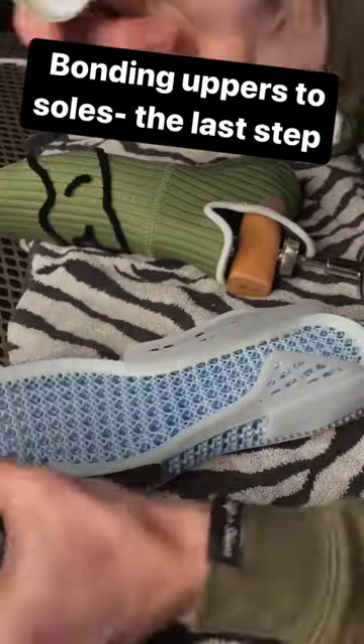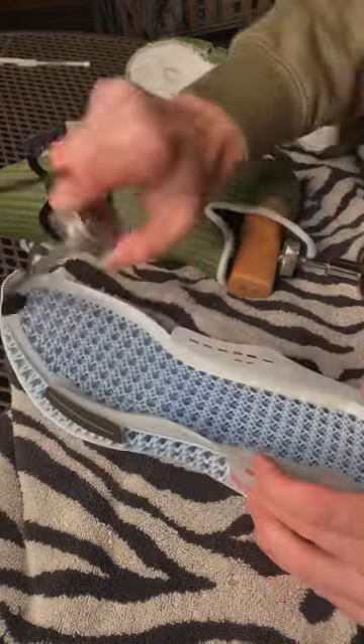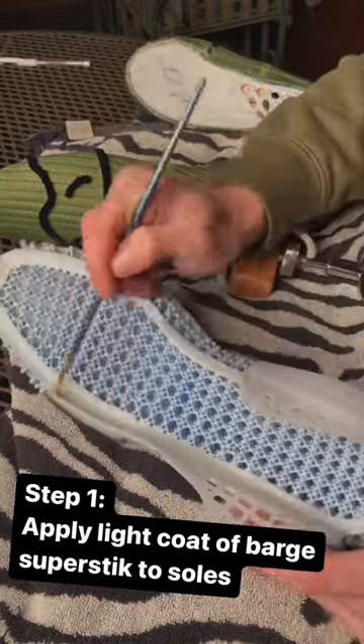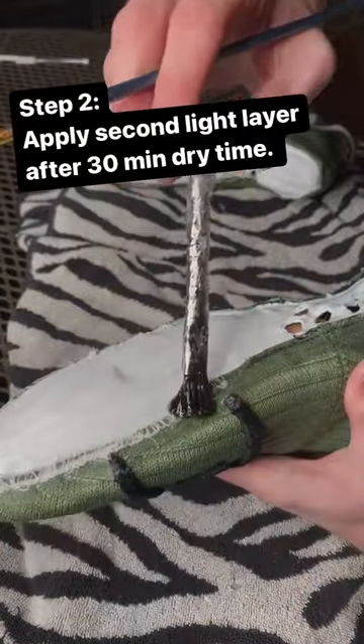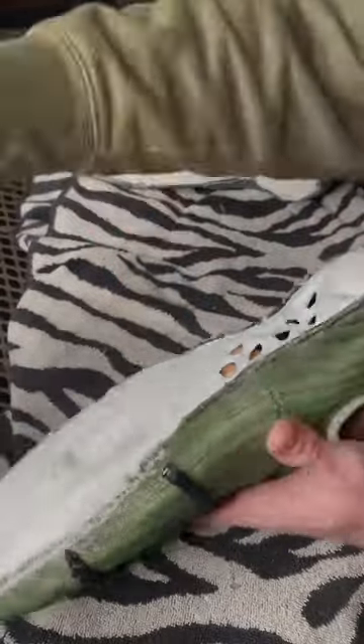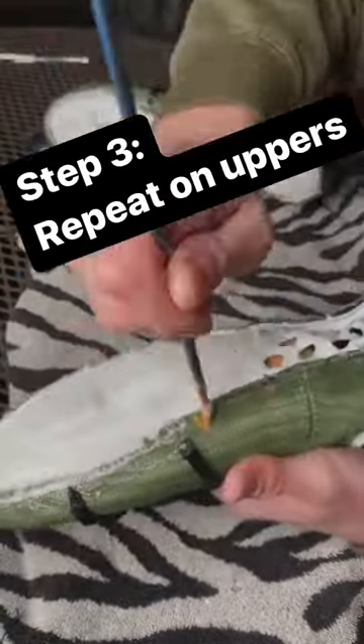The final part of this project was to bond the midsoles to the uppers. I started off by applying Barge Super Stick cement and then spreading that using a finer, more precision brush to get light, even coats of glue. I applied two light even coats to both the uppers and the midsoles to ensure a good bond between my surfaces.